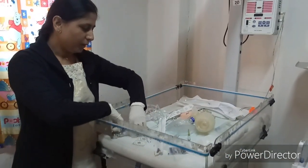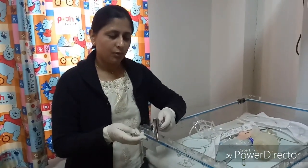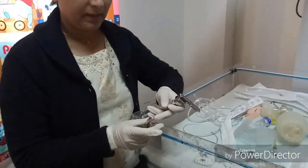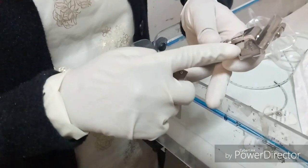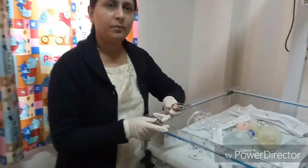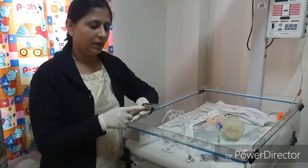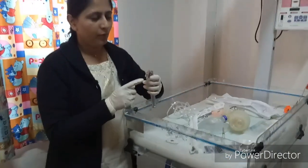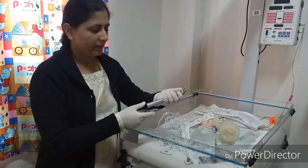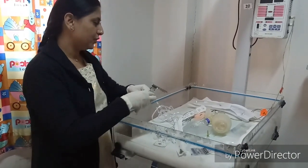For laryngoscopes, a straight blade will be required. Blade sizes 00 and 01 are used: size 00 for the extremely premature baby less than 1 kg, size 0 for the pre-term baby, and size 1 for the full-term baby. Before resuscitation, check that the bulb is working properly and the battery is inside.